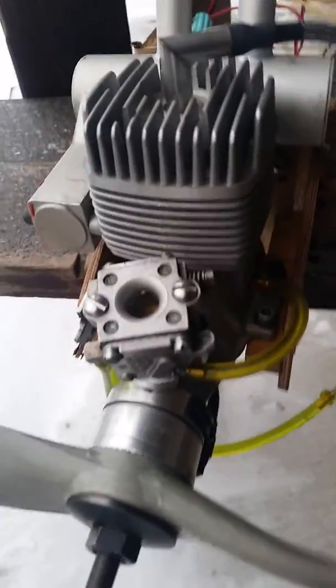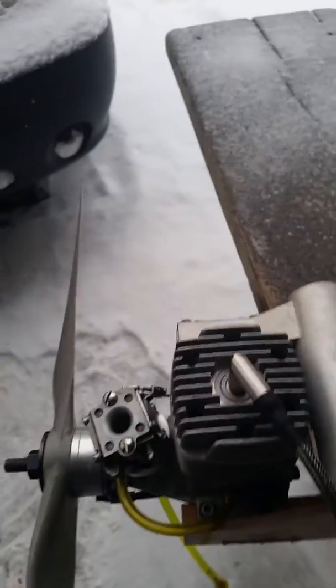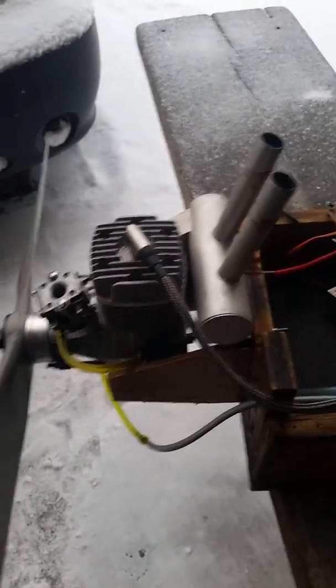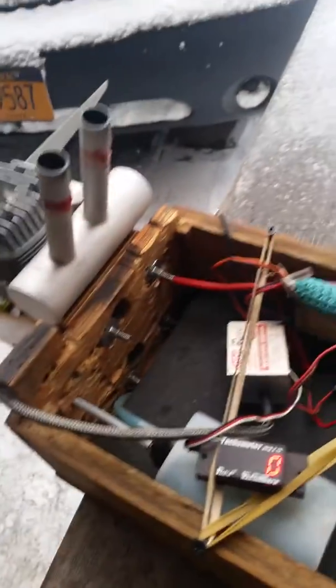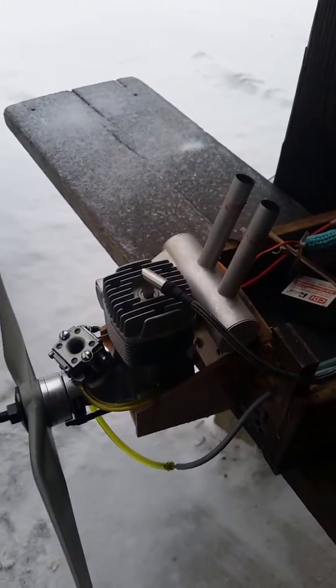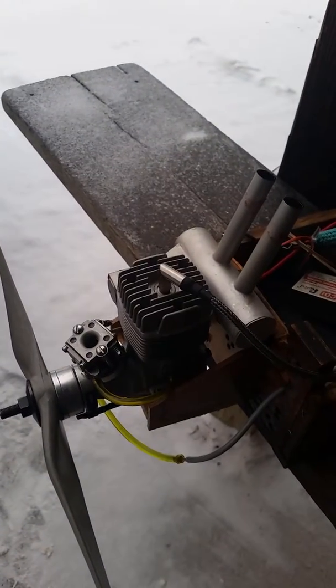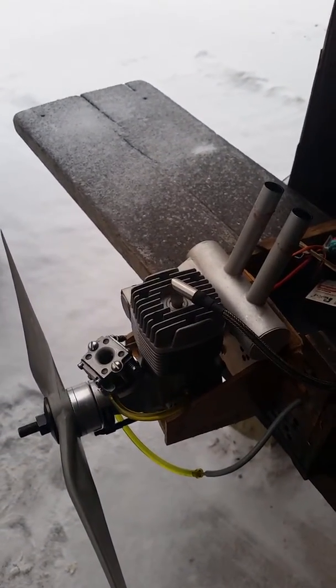I also made a carb mount to mount a Walbro carb on it instead of the glow carb. I'm currently running it on 20 to 1 Coleman fuel — that's 1.6 ounces of oil to a quart of Coleman fuel. This is the sixth fuel tank that I've run through it on this mix, and it's a carburetor from a Quadra 35 out of my parts box.